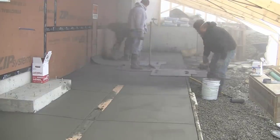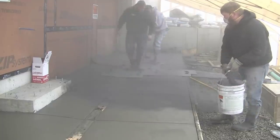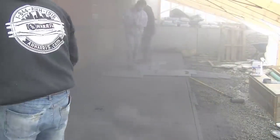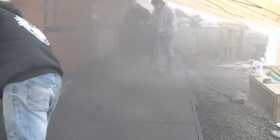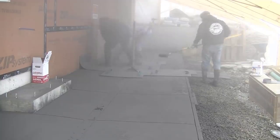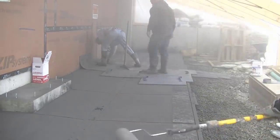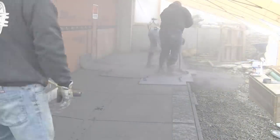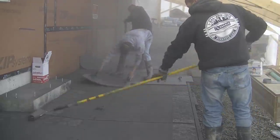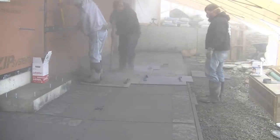If any of you watching want to learn how to stamp concrete, I've got a course down in the description — you'll see my stamped concrete course. Click on that and it brings up information about the course and teaches you step by step how to do stamped concrete like this. For those who want to add that to your business, that would be a good course to get. That powdered release is pretty dusty, so you want to make sure you have good air ventilation — which we didn't on this job, but this is a pretty rare case. We don't stamp much concrete in the middle of winter.